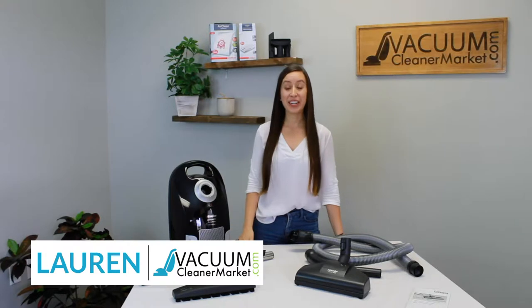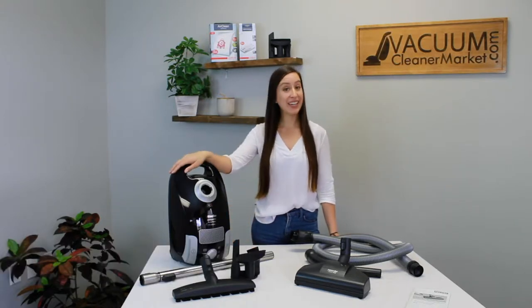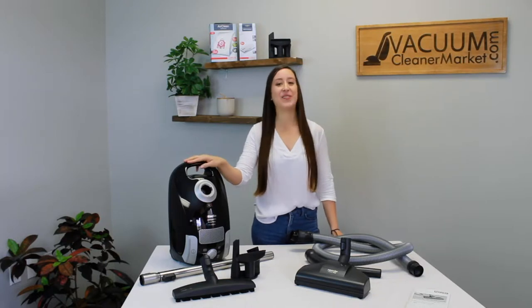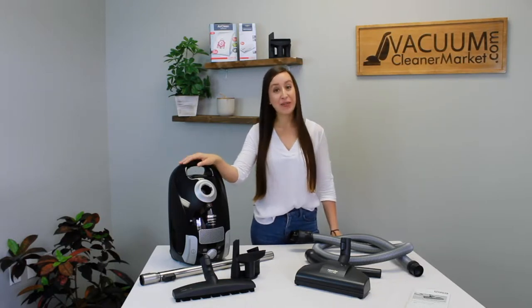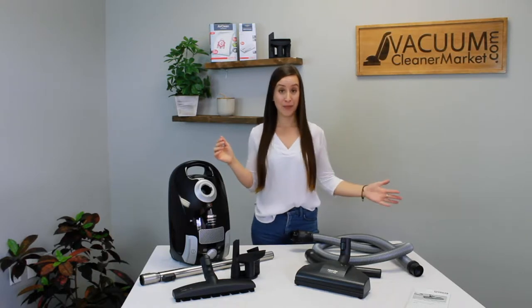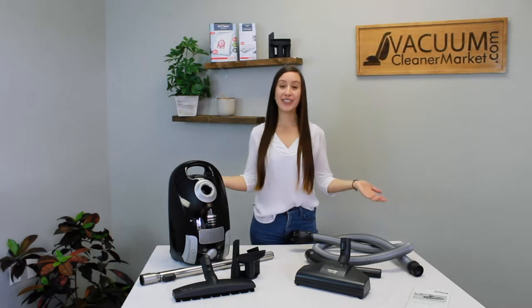Hi, I'm Lauren with Vacuum Cleaner Market and you just purchased the Miele Compact C1 Turbo Team. We love this model. In this video, I'm going to show you everything that should have come with your Turbo Team, what they are, and then how to use it and assemble it.